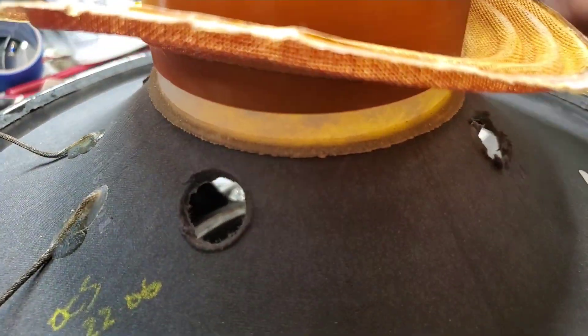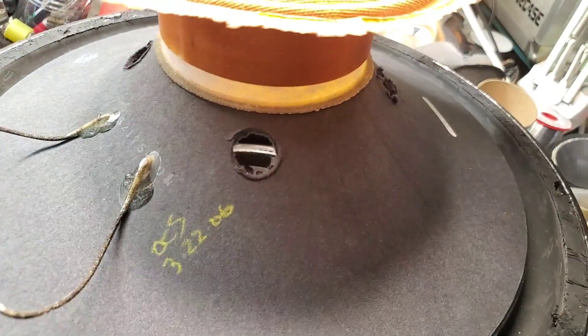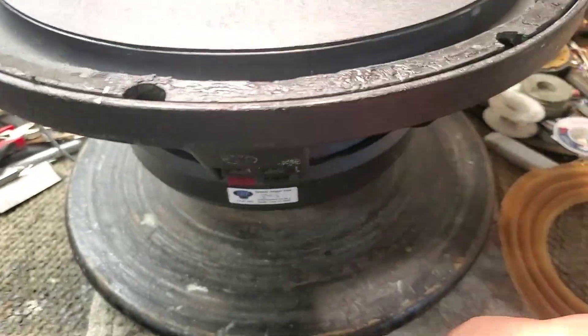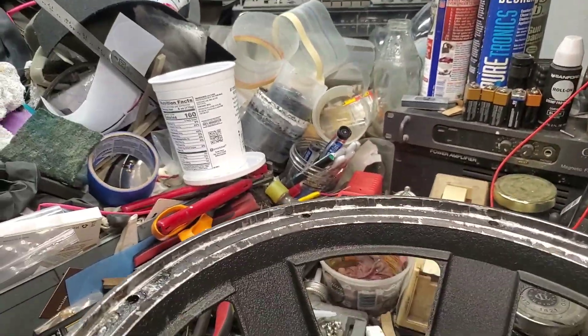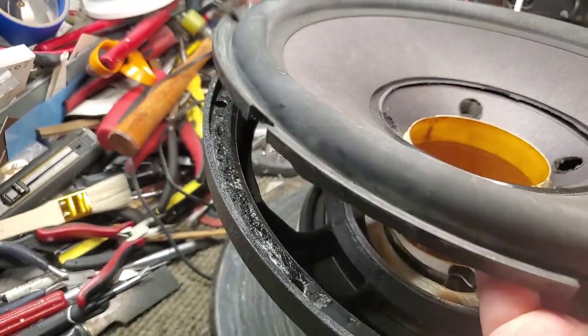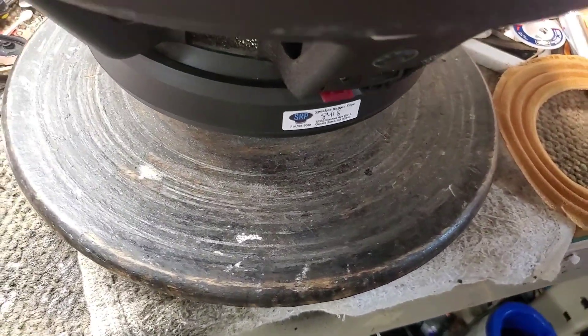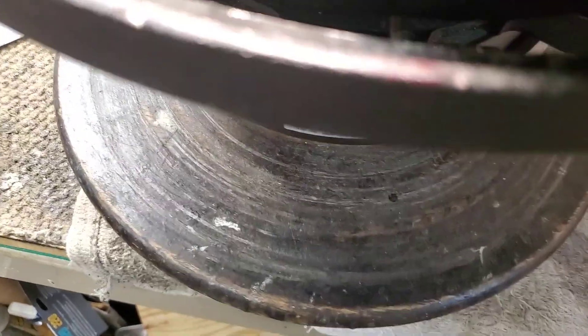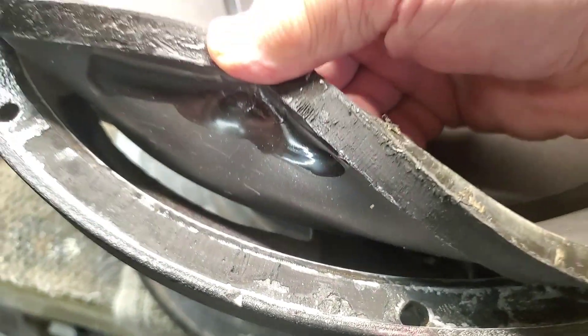The customer brought it to me and said 'can you fix it?' I said yeah, I think I know what's wrong with it. It sat at the other place for quite some time and they decided they couldn't fix it. The first one I did wasn't too terribly challenging to get the cone assembly dismounted from the frame, but this one took an hour — it was a challenge.